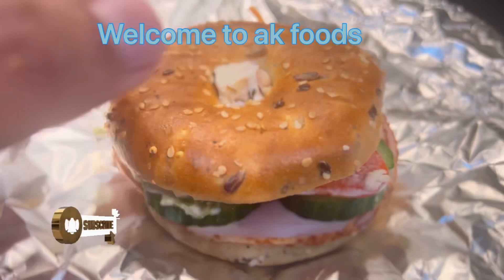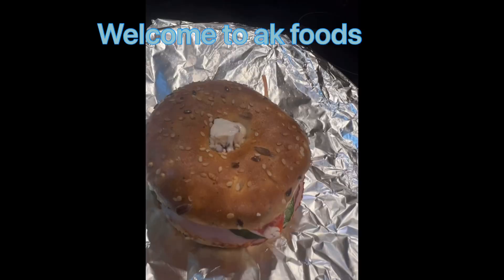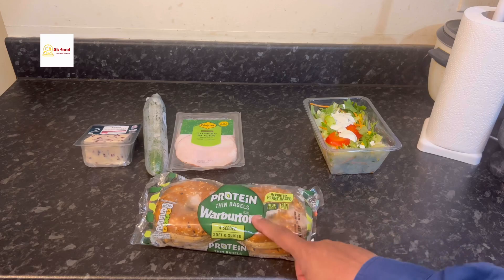Welcome to my food channel AK Food. Today we make a turkey bagel sandwich — easy, quick, and fast. It's for those people who want to take a sandwich to work or eat something quick. It's easy and healthy, you don't need to go to any shop. So let's start.